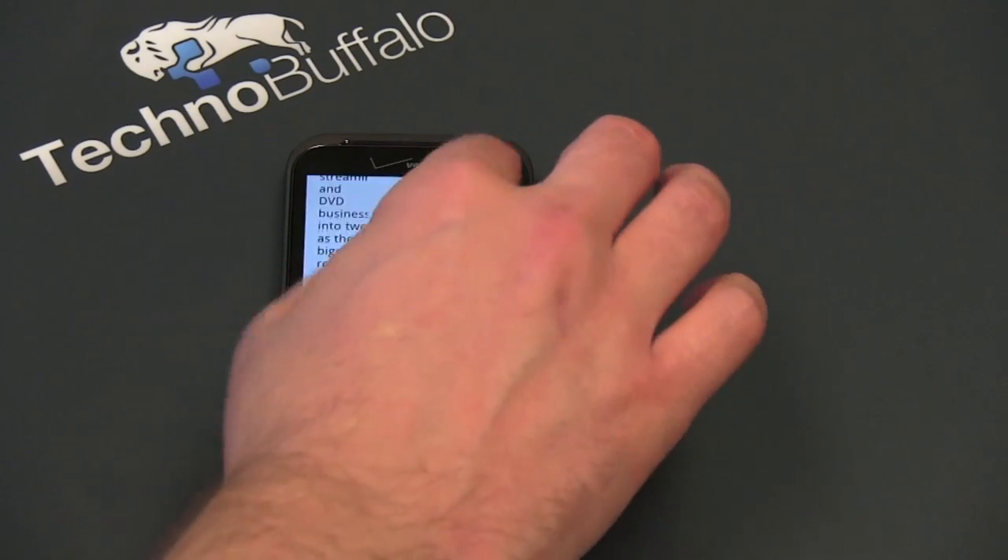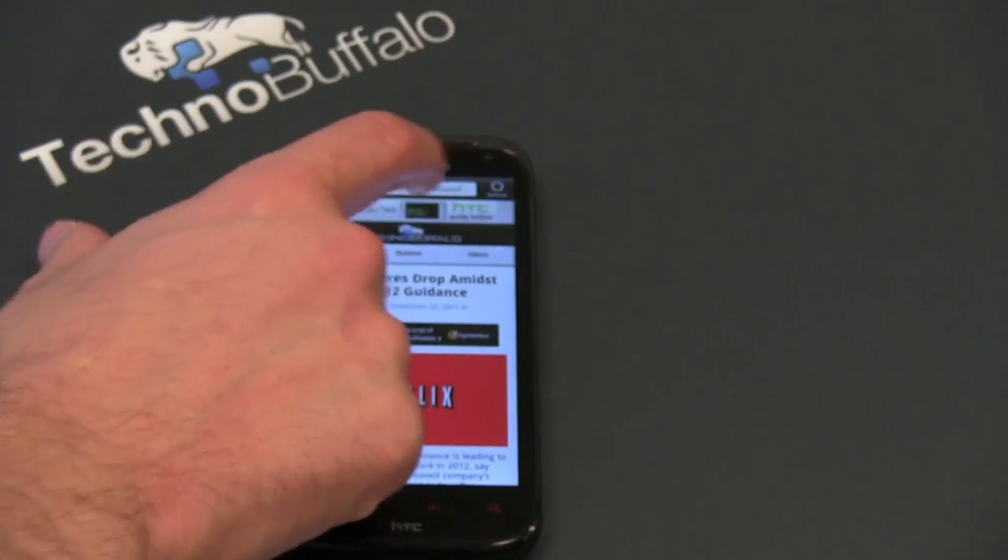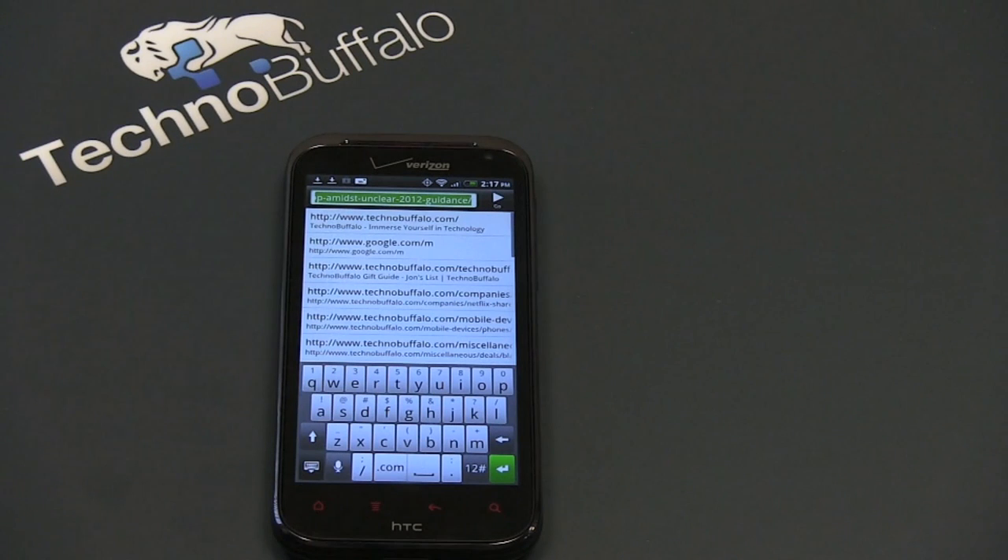Speaking of typing — the more I use it, the less of a fan I become of the HTC keyboard. I don't know why it feels cramped, maybe it's the screen size, but I just didn't like using it, especially with a sea of other great Android keyboards out there. Even the stock Android keyboard I really enjoy. But one of the nice things about an open source OS is that if you don't like the keyboard, you can replace it.